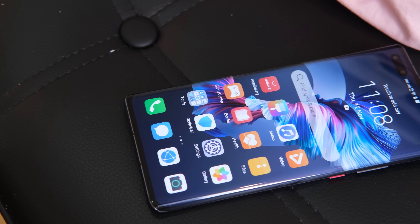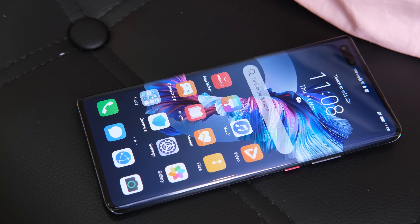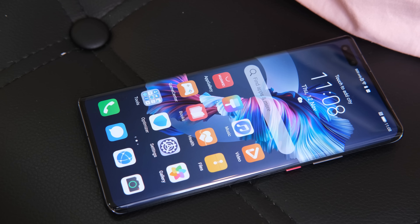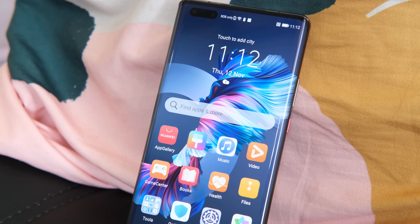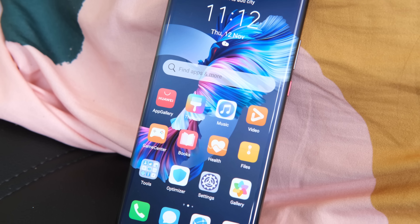Let's talk about the design first. The Huawei Mate 40 Pro sports a familiar design and is like a blend between the Mate 30 Pro and the P40 Pro. We have a large screen that curves on the sides, although it seems like it has thicker bezels at the top and bottom. On the right, we have the volume buttons and the power lock button with a red accent placed near the center, so it is still easy to reach.